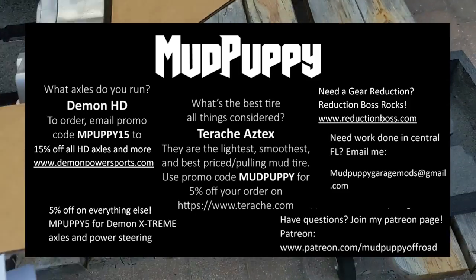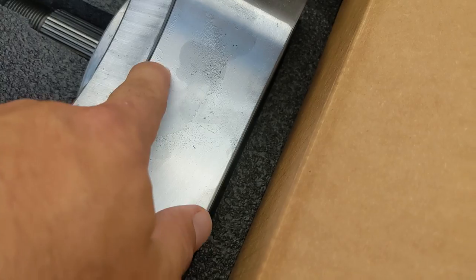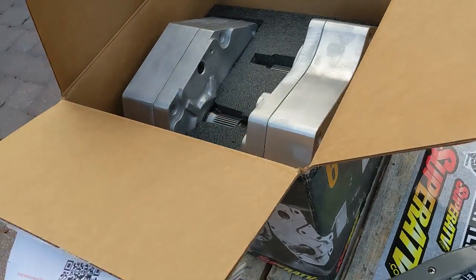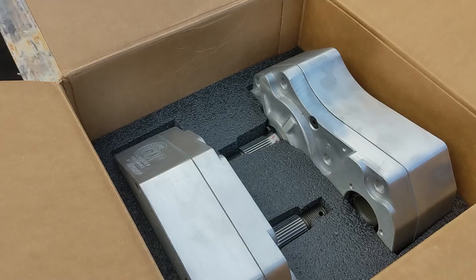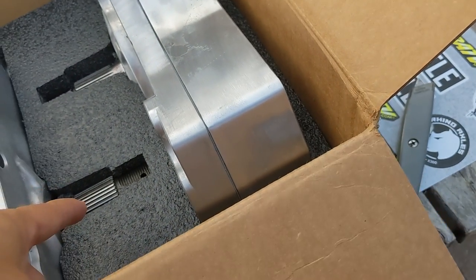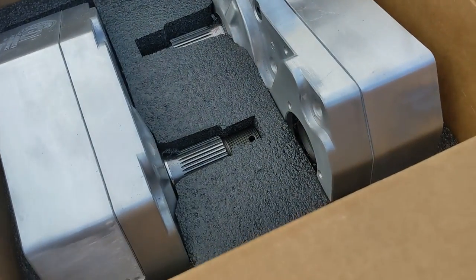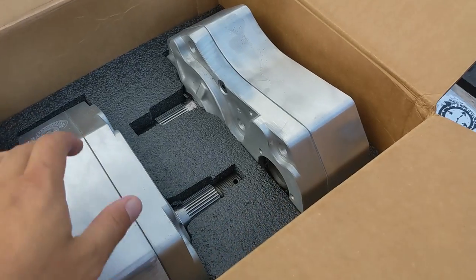I got my set of 6-inch portals for the Rubicon. Went with the cast. The casting's a little funny looking, but I'm sure it's fine. I've always run cast — never broke one, never had any housing issues. I've had shaft issues with my Gen 1s and leaks, but my Gen 3s, my 4-inches, and my 8-inches were pretty good. So this is my fourth set of portals, first set of 6-inches.